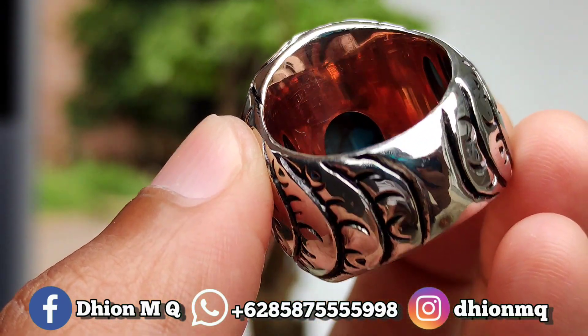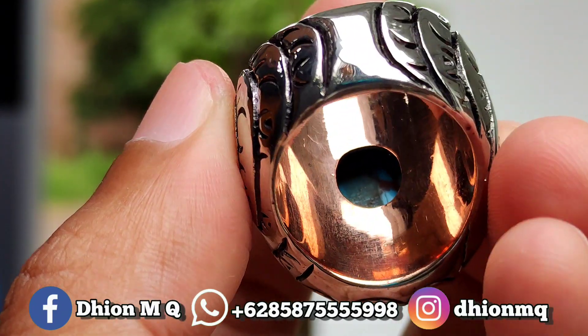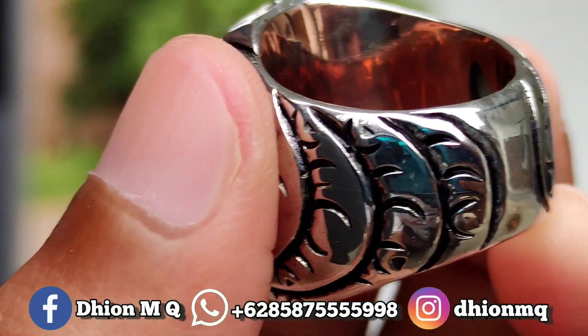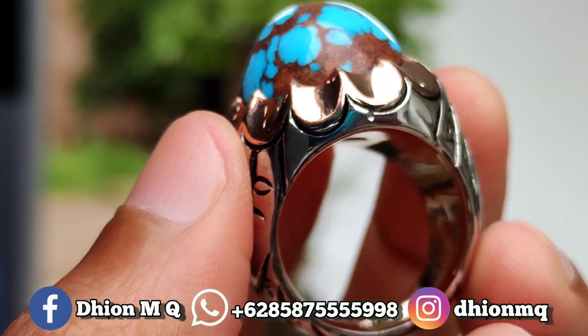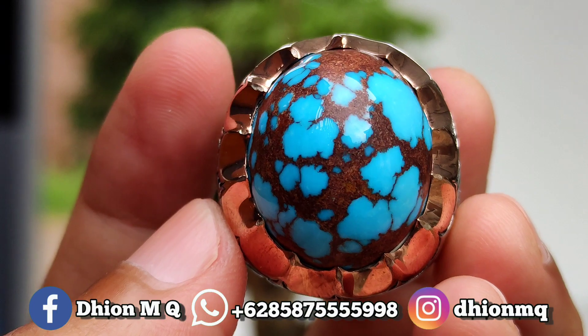Untuk penampakan belakangnya kurang lebih seperti itu ya. Bul daging atas bawah membiru dan juga ceplok lor. Sangat istimewa sekali ya. Silahkan bisa dinilai sendiri lor. Untuk materialnya juga ini material mulus, licin dan juga kinclong lor. Yang pasti ini mesirnya non-polimer lor.